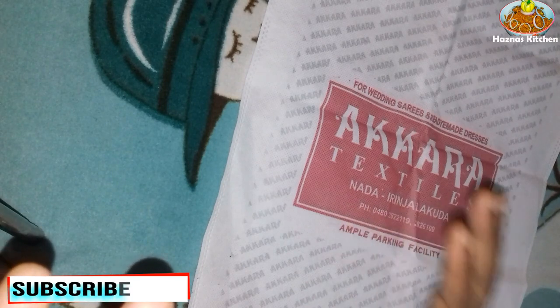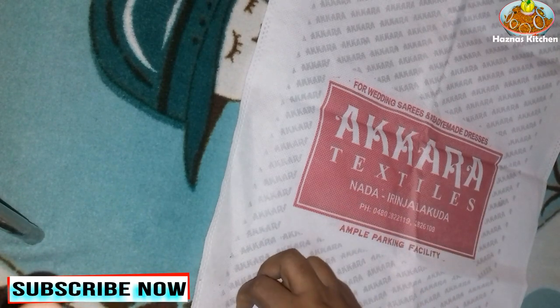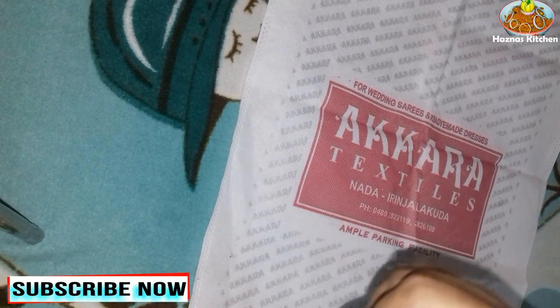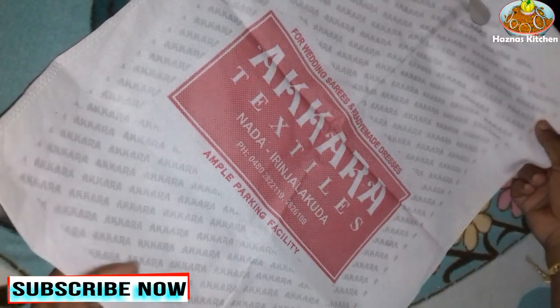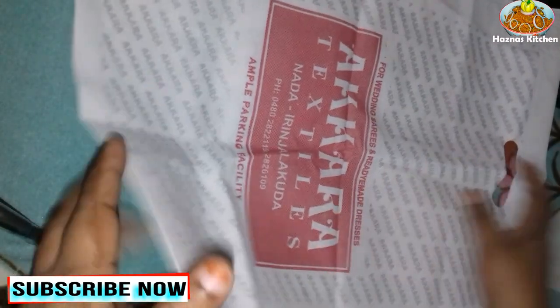Hello, I'm going to show you a useful video. There is a mask. I have to use it in a cloth bag. I use it in a cloth bag.